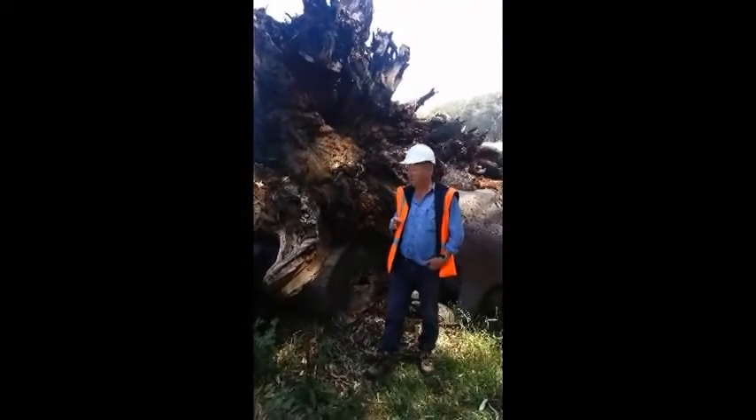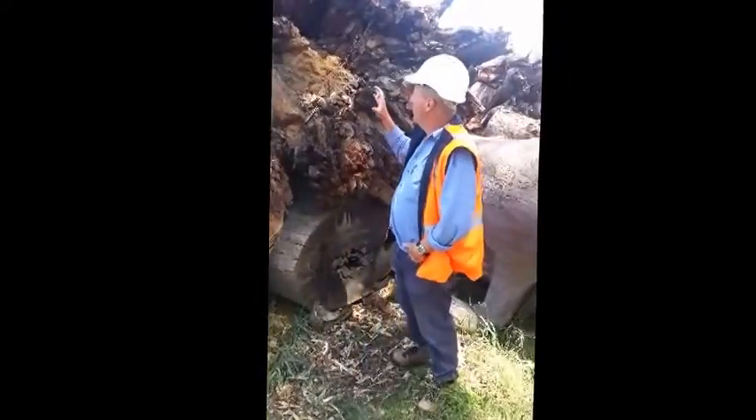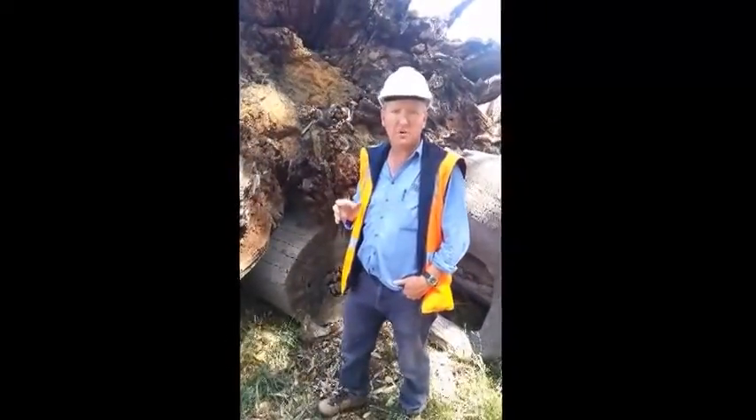So here we are at Tarawingie again, just upstream of the crusher plant here at Tarawingie. What we've got here are some logs and some root balls that have come back over from Yarrawonga from the tornado damage.